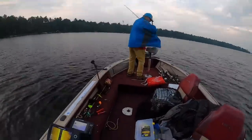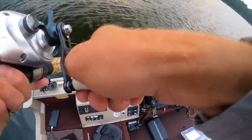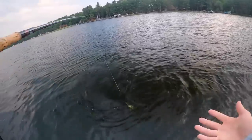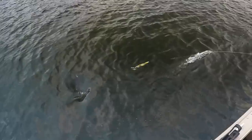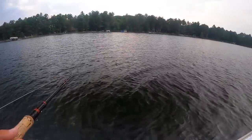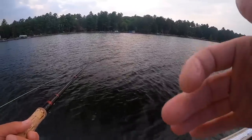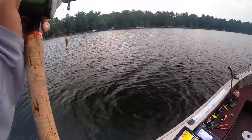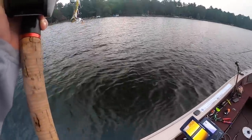Oh my gosh — nice musky! Oh, it's a big gator! That was a giant. I was just clicking the GoPro button and the thing had it in its mouth for so long — an upper-30-size gator. I was clicking the GoPro button, then clicked back on and my rod was loaded up with a freaking giant northwest gator. They don't get much bigger than that — all scarred up. Would have loved to grab that one. Unreal. Moving on, I guess.